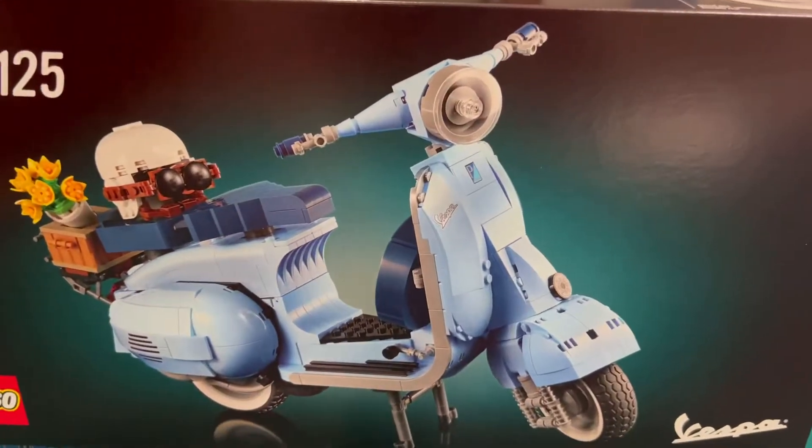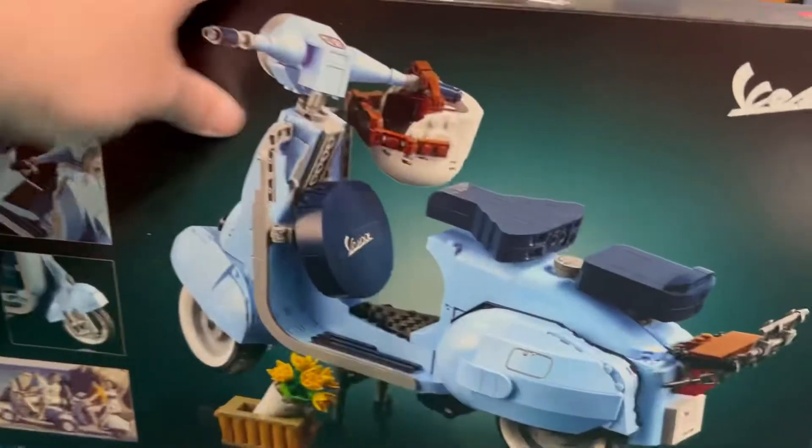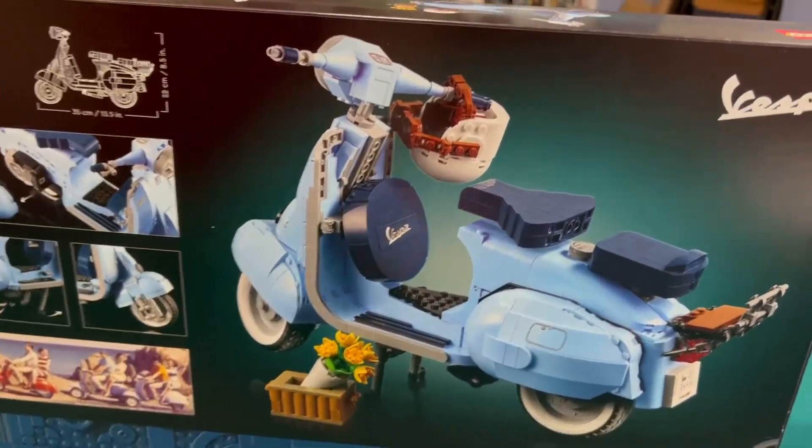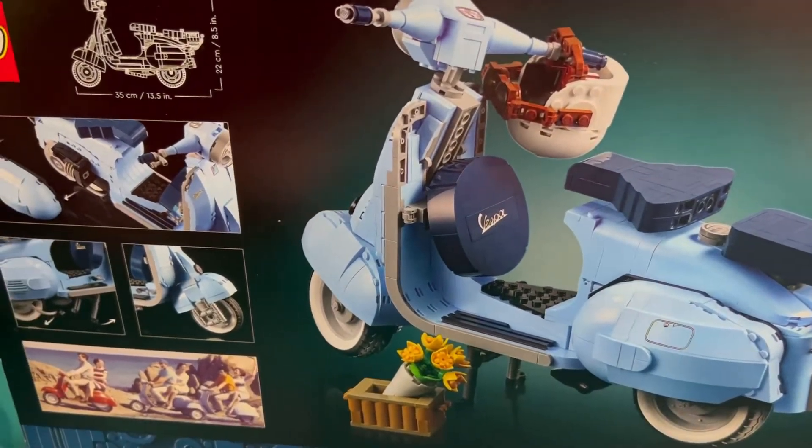What do you guys think about the color? I think it's cool. Is it the same color as the one from Luka? No. What's this — like a bumper? That's probably where you put your knees.